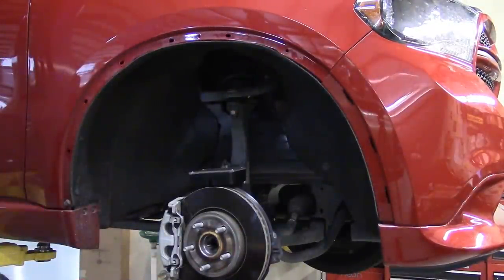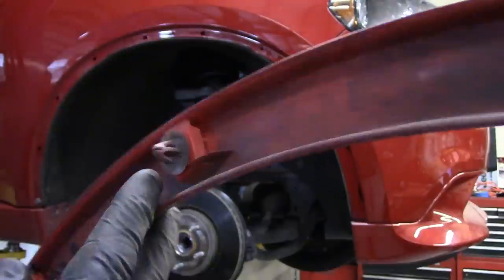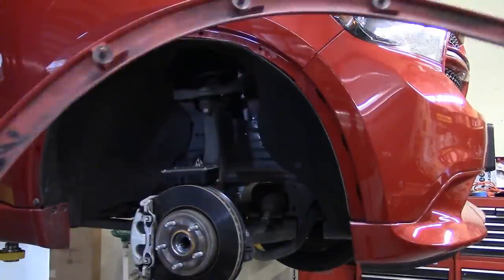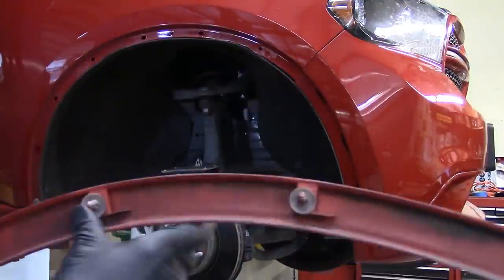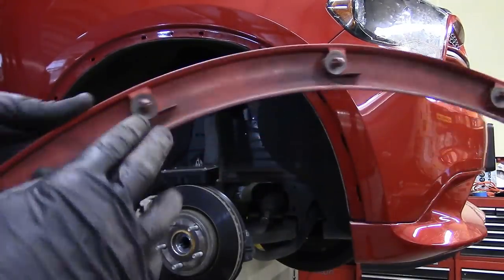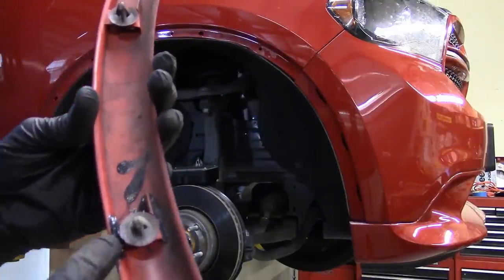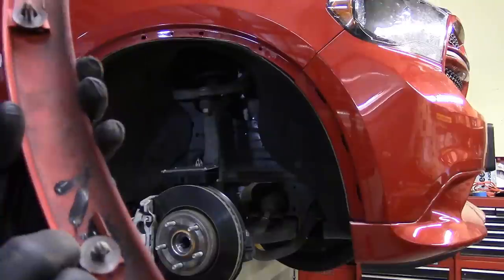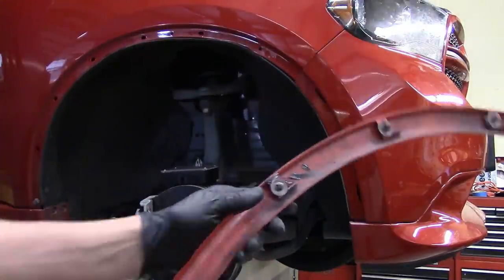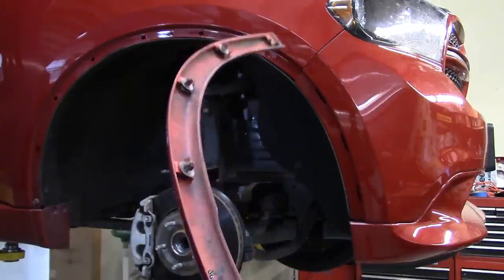The bottom snap stayed on — we'll take that off and put it on the back side. These are the little plastic snaps that hold it in place. Around the front edge you don't have any, but around the rest of it you do. You can see where this one's been broken — someone used JB Weld to put it back on. So when you're taking things apart, if they break, sometimes it's not your fault; sometimes it was broken before.